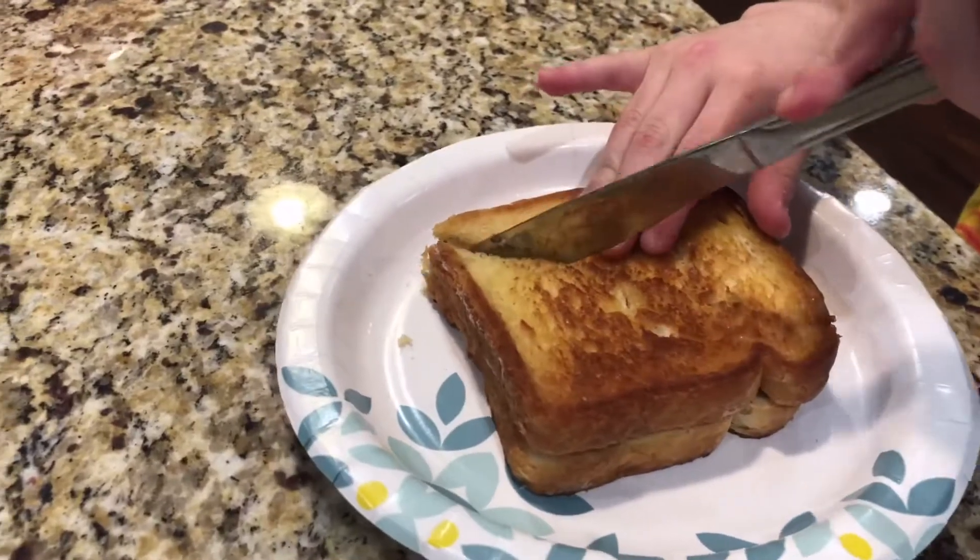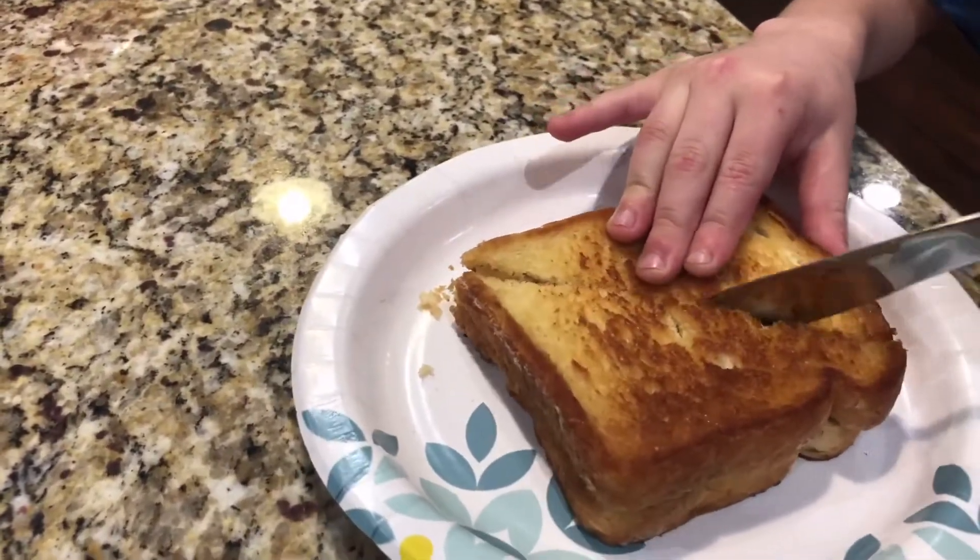Before serving, slice the sandwich. I like mine diagonal.